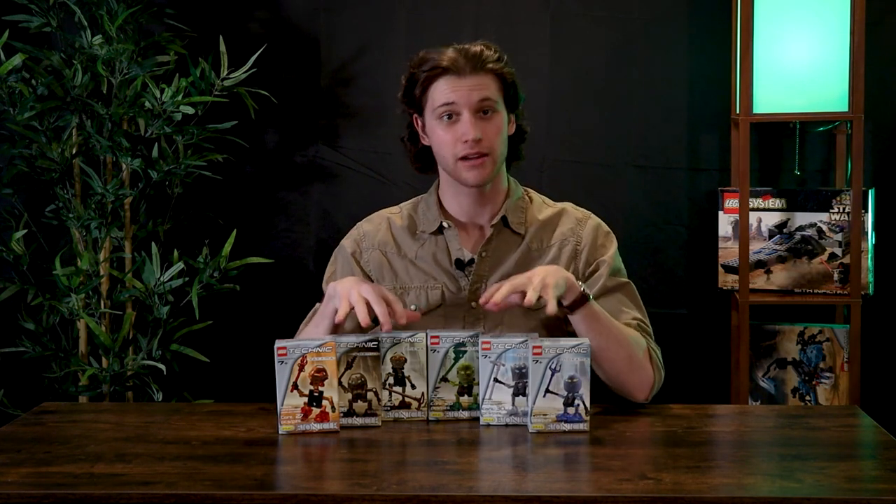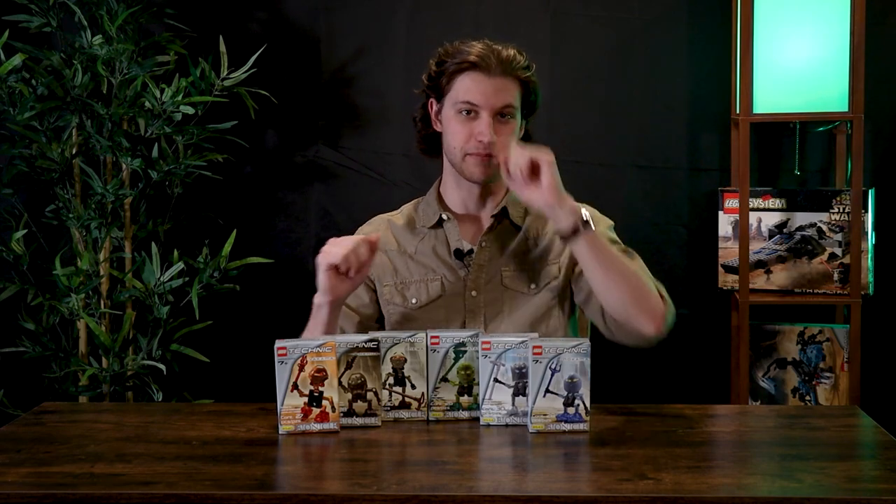Tiny Towers! Well, kinda. Today we're gonna be taking an in-depth look at the Bionicle 2001 Turaga. We're going to build them, review them, and then give them a score. Let's jump into it.